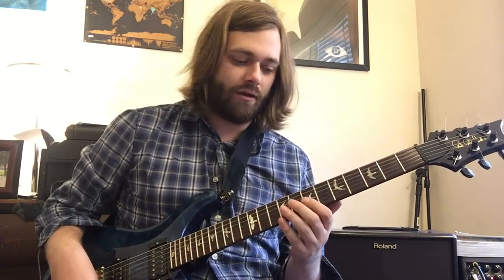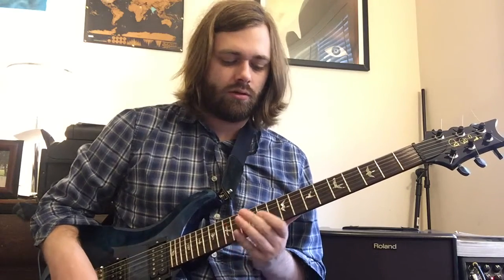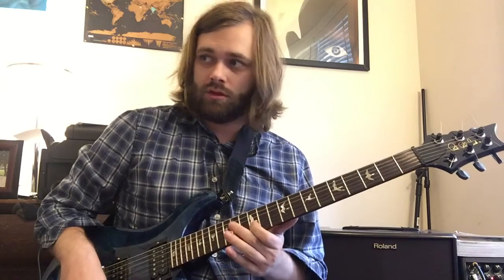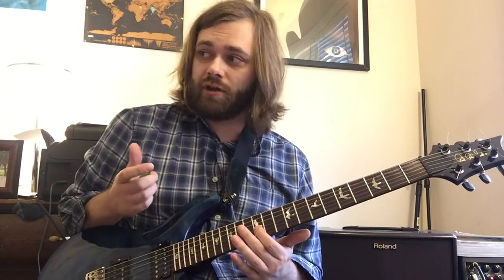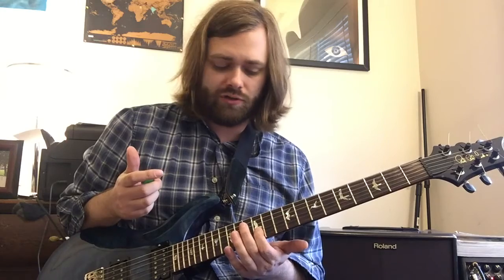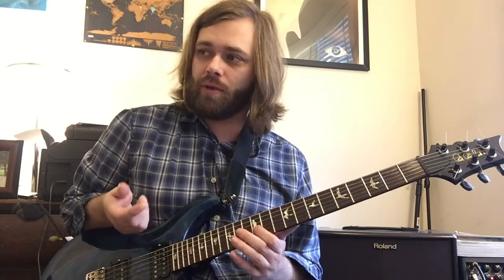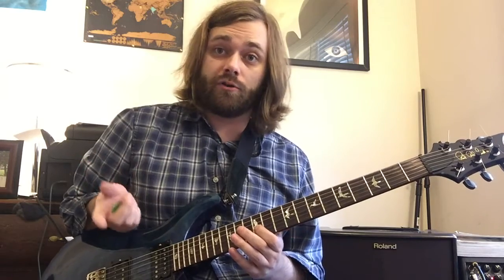He passes through the 9th fret on its way back up. At this point you're no longer doing volume swells — you're just going to be doing regular old pick notes, so your volume should be all the way back to 100%. I'm going to put on the metronome so you can hear all the rhythms and subdivisions for the next part of the solo.